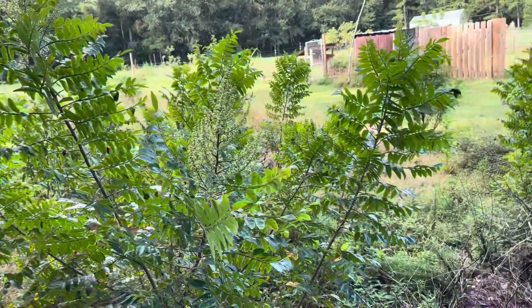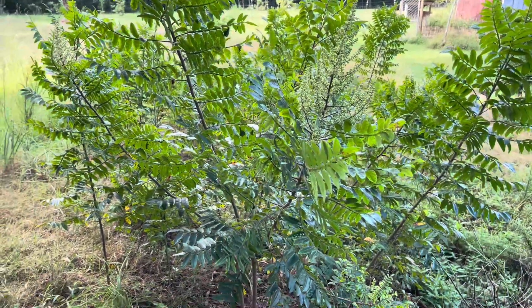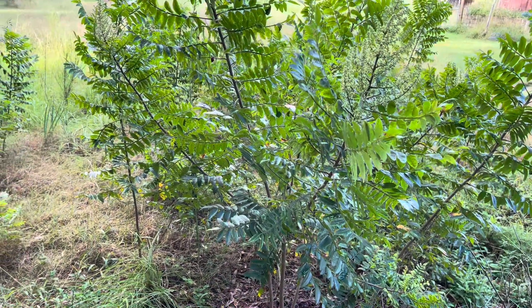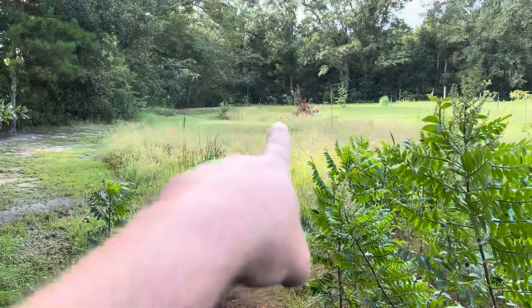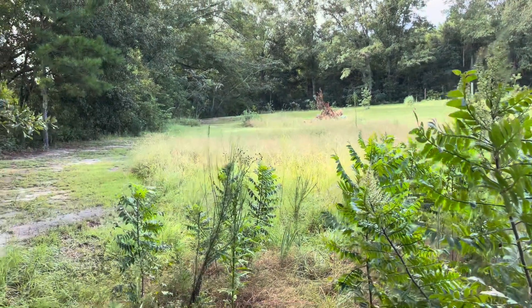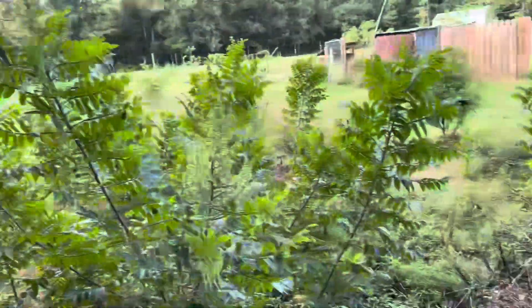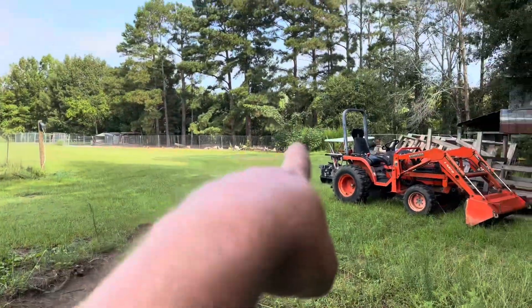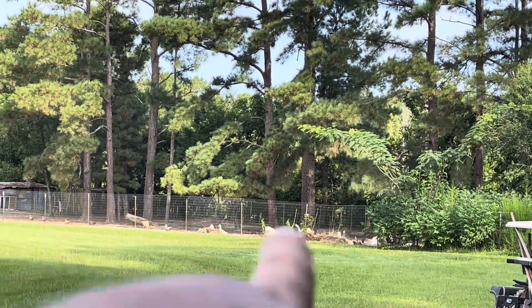I've got a tiller coming — it was supposed to be here yesterday at Home Depot. Once I get the tiller out here I'm gonna use it to try and reclaim this garden. That grass right there has got potatoes underneath it, so I've got to get them pulled up. But first I've got to get all this sumac out of here, and I need a little soil along the edge of that fence line anyway.